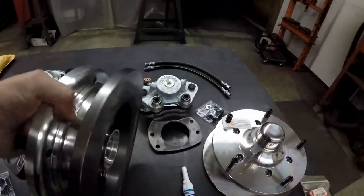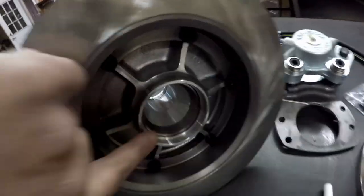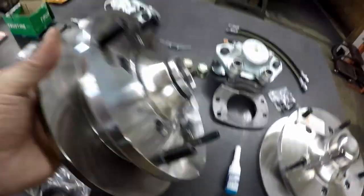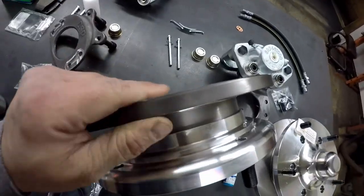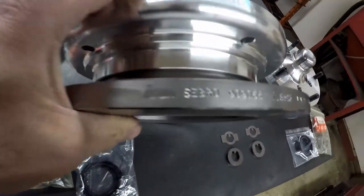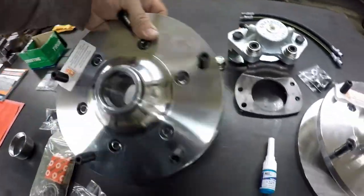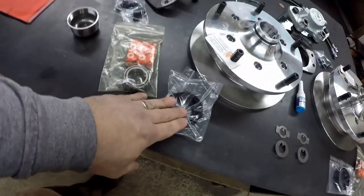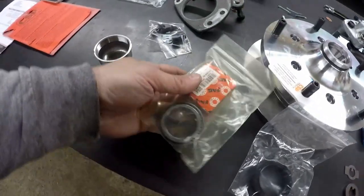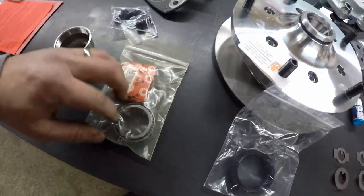This is a rotor-hub assembly — it all comes assembled together. They can come apart, but the races are pressed in, front inner and outer. This rotor is a half inch thick — 12.8 millimeters — and it's made in Germany. Minimum thickness is 11-something. This thing is going to last forever; beautiful machining on this. Each rotor assembly came with two seals, so that's nice — you end up with an extra one. FAG bearings, made in Korea.